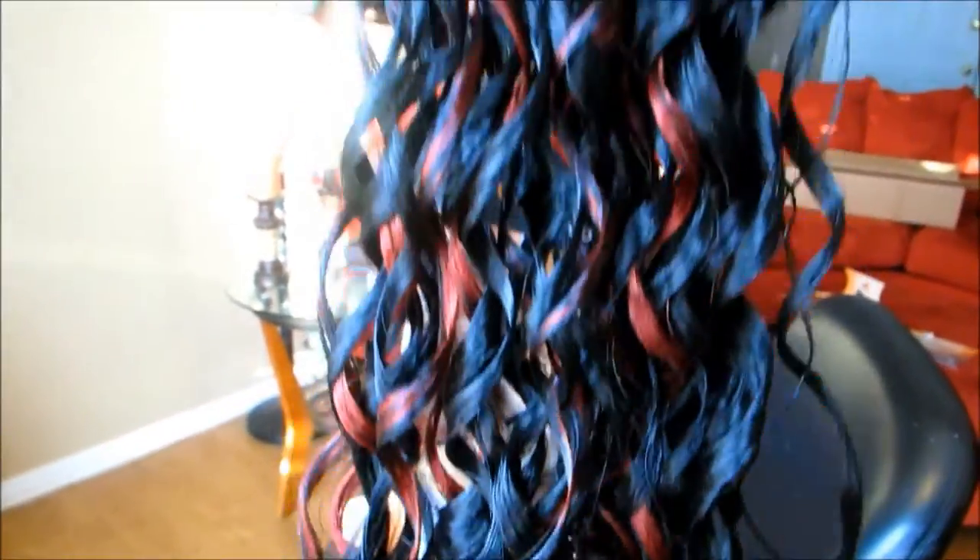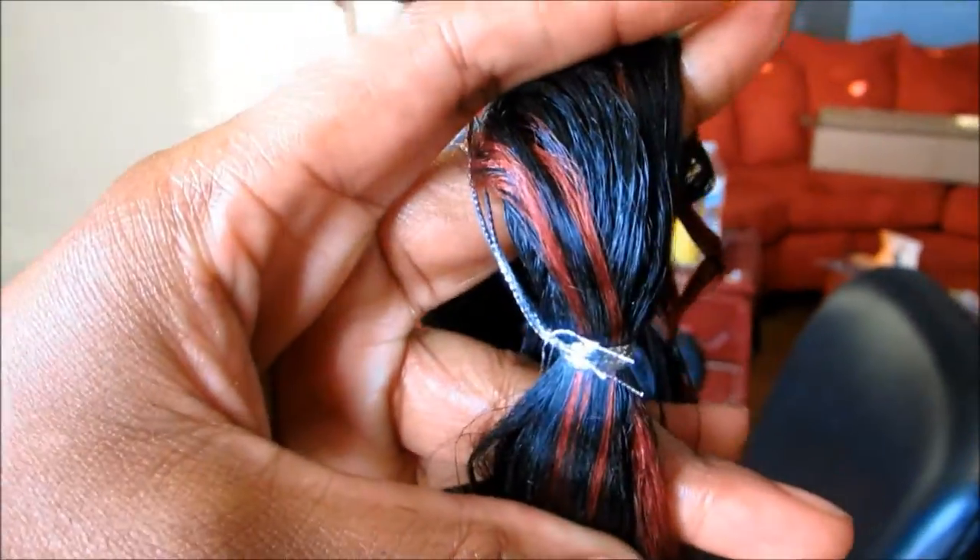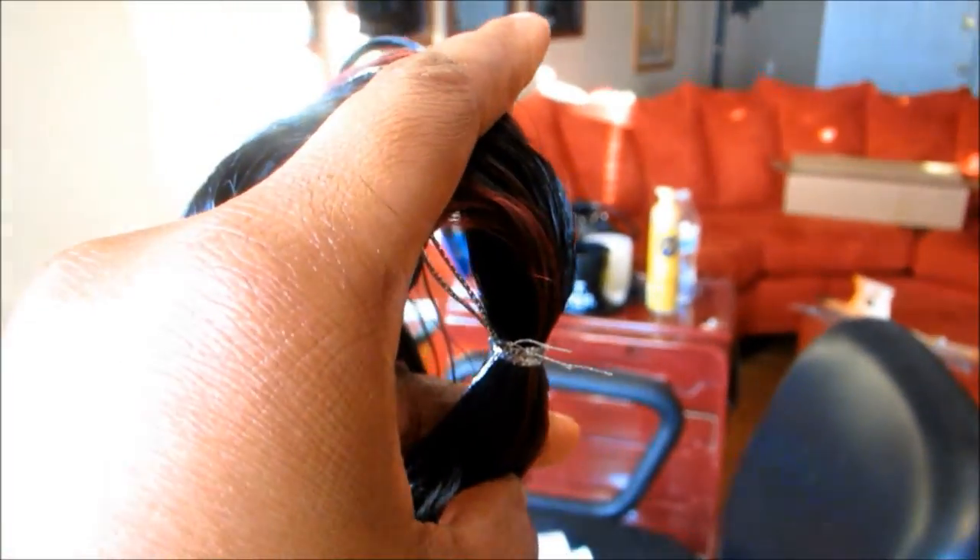Very nice curl pattern, and while showing you the curl pattern I also wanted to give you guys an idea of how thin or thick the pack may be. So right here you can kind of assess that a little bit.